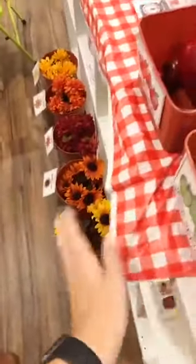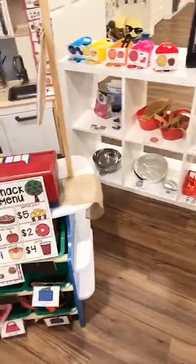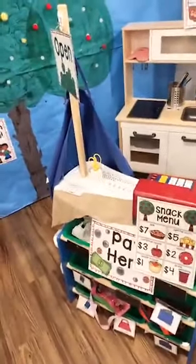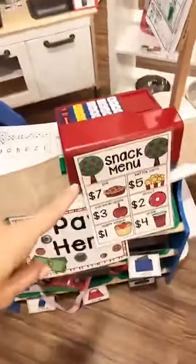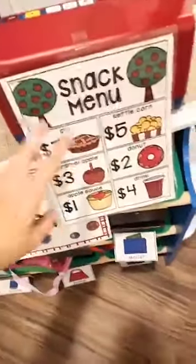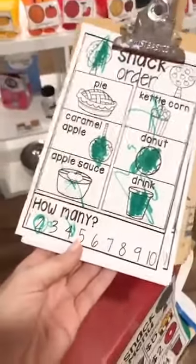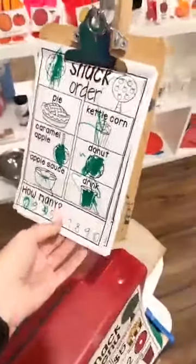This side is the snack shop with a Melissa and Doug stand — I took off the awning because I can't see behind it. We have a snack menu so they're reading and ordering off the pictures, because reading pictures is reading. You can tell this little friend ordered almost all the food — kettle corn, donut, caramel apple, applesauce, and a drink.